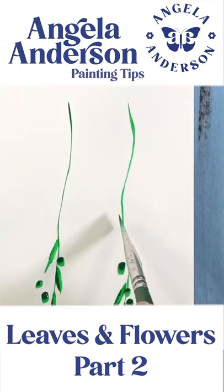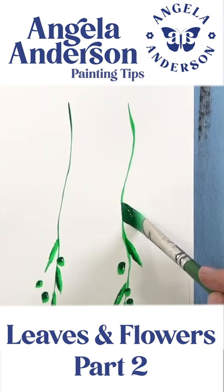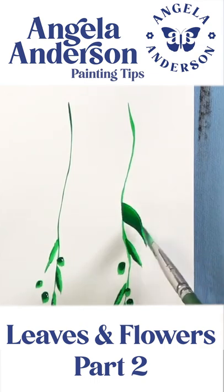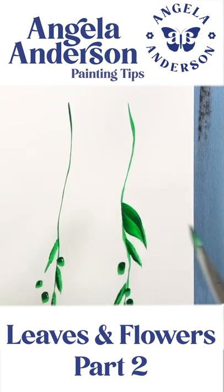You can do them in different ways. You can set your brush down on the side and kind of do a half turn like that, and then you can do a half turn on the opposite side to kind of fill it in, depending on how big you want them to be.